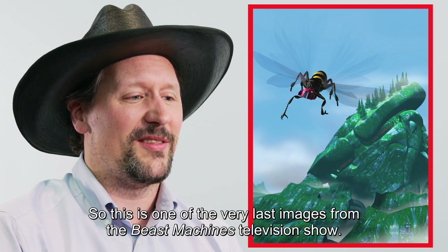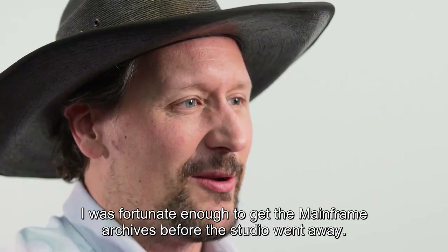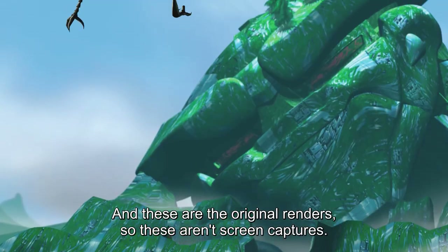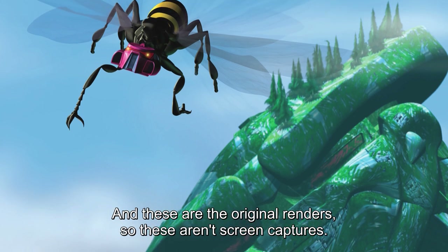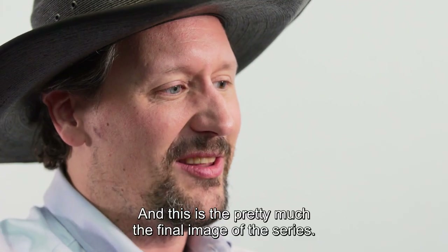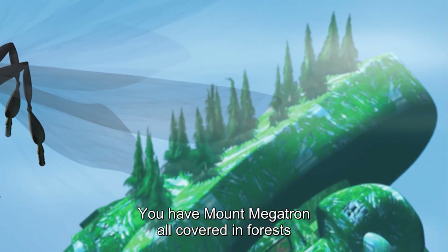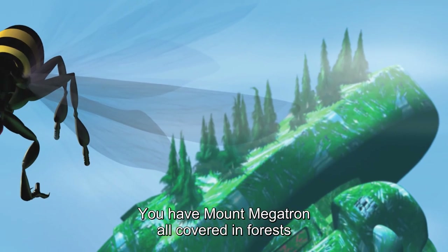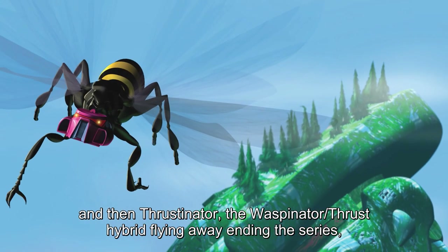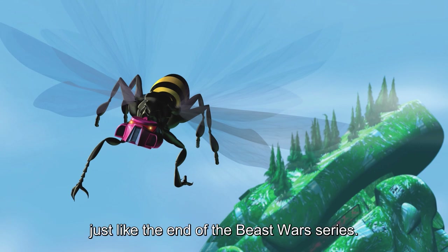This is one of the very last images from the Beast Machines television show. I was fortunate enough to get the mainframe archives before the studio went away. These are the original renders — not screen captures, the original renders they used. This is pretty much the final image of the series: Mount Megatron all covered in forests, and then Thrustinator — the Waspinator-Thrust hybrid — flying away, ending the series, just like he ended the Beast Wars series.